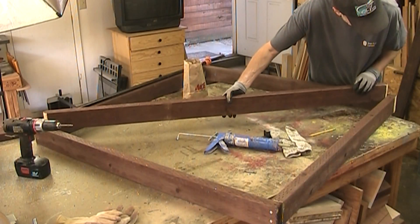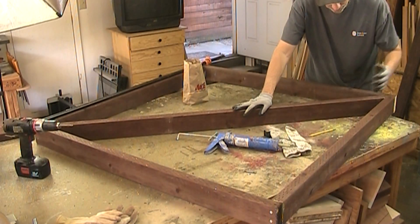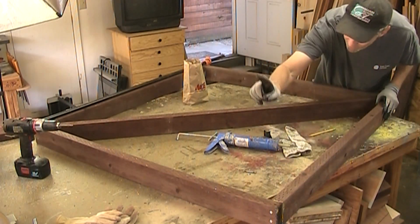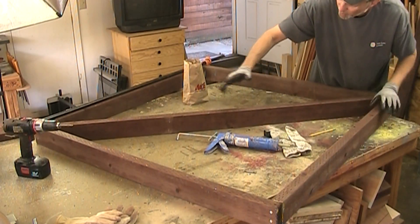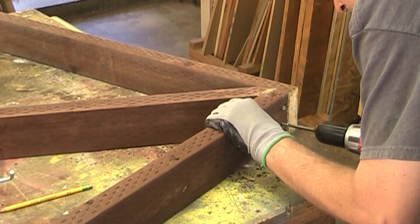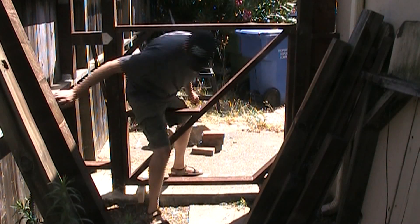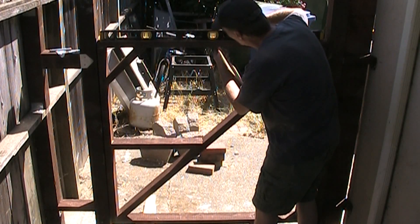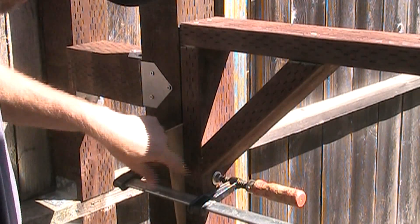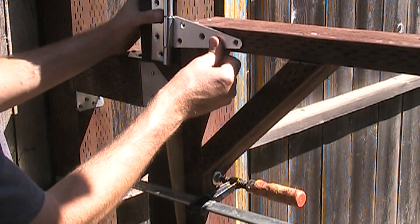I'm going to hold all this together with some construction adhesive and three inch deck screws. My cross piece will fit in just like this, and the only thing I want to make sure is that I have it in the right location so that the hinges are going to be on this side. This is going to be the top, so all of the pressure of the gate is going to be forced down this way. I've clamped the gate onto the post with shims equal all the way down, and now I can go ahead and put these hinges on.